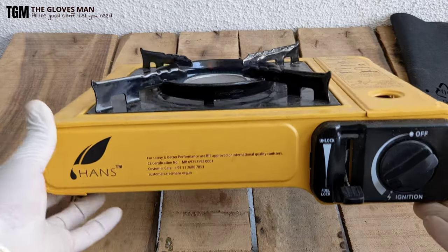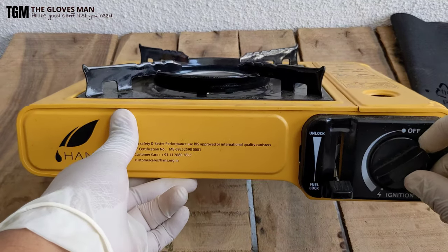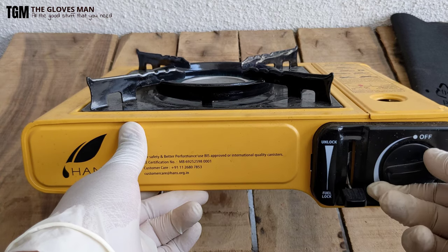Let's go ahead and ignite this. It has an auto-ignition feature so you don't need to carry lighters. With this knob you can control the heat.